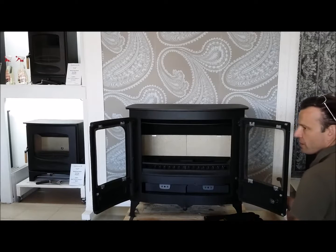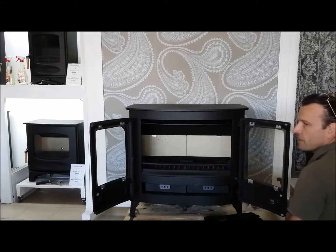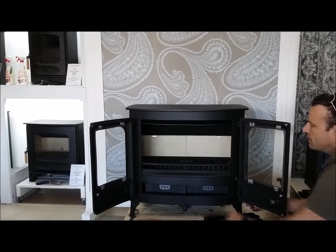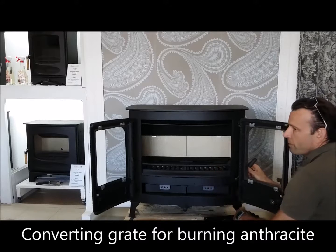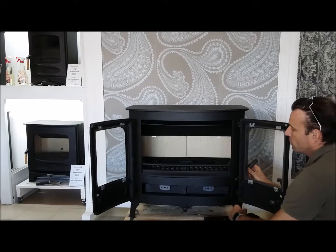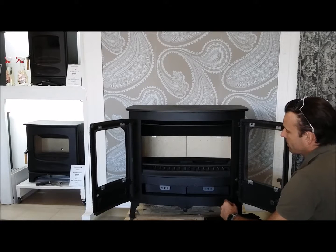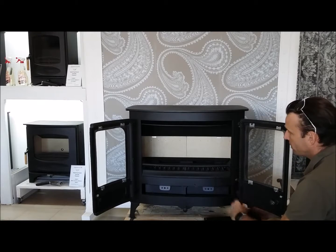This is also referred to as a converting grate. The Island range, the Cove range and the ARC products all include this converting grate, and there are also a couple of products in the Country range where it can be fitted. The converting grate means you can convert the bed to be appropriate for burning anthracite as well as wood. When burning anthracite, one sets the grate to allow more air under the fuel for greater efficiency. When burning wood, one flattens the grate so that a bed of ash can develop, which is more effective for burning wood efficiently.